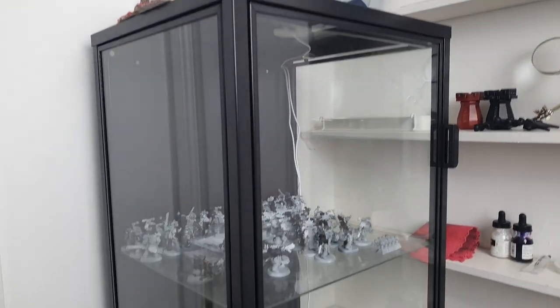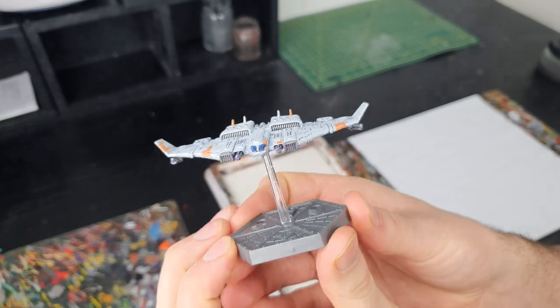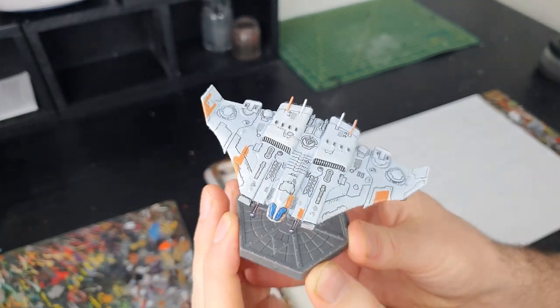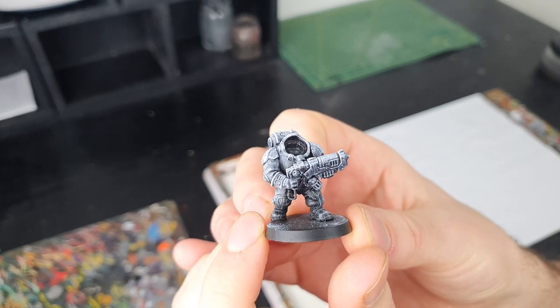If you only ever paint the same thing in the same way over and over again, you're missing out on the entire breadth of our hobby. I recommend being experimental with these interim projects — use some resin for your bases, try out a jazzy new colour scheme, or mix it up and try something like underpainting. If it doesn't work, it's no big deal. If it does, you've got a brand new tool for your hobby toolbox.